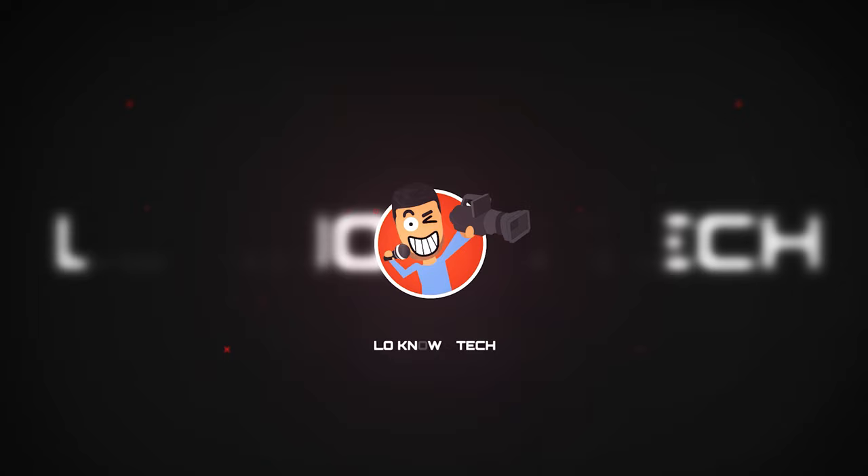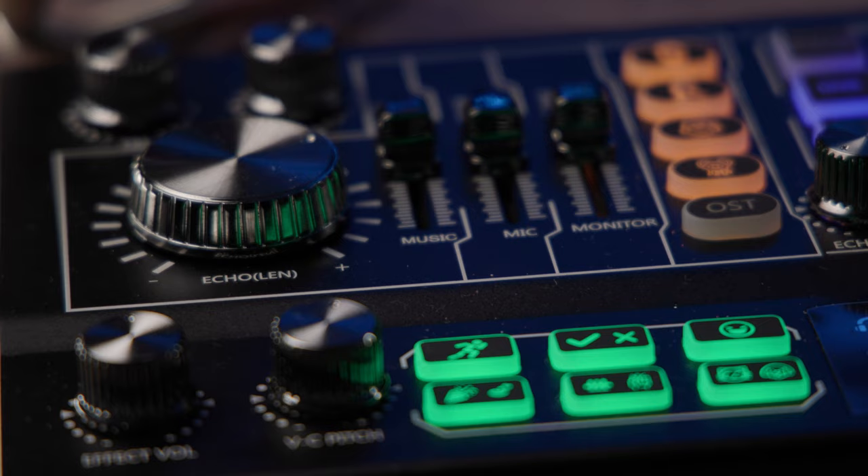Hey guys, what's going on? It's Lowflow Knows Tech. Check out some cool stuff and giving you my thoughts on it. And like I said before, we take a look at the HainerSeek podcast equipment bundle with an audio interface.